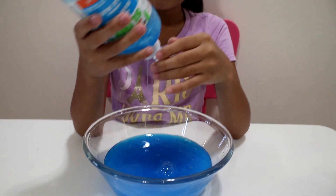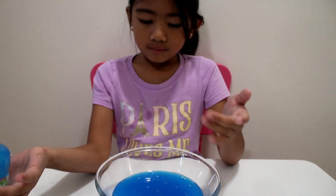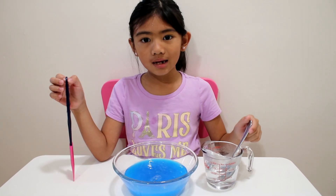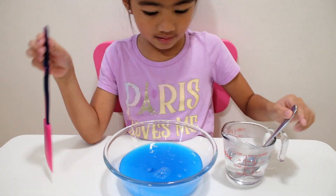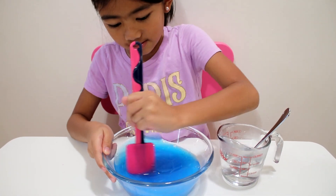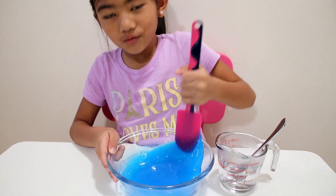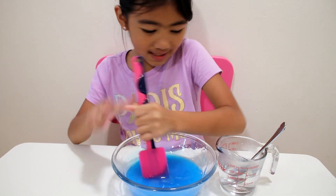It's done. Let's put some Borax. Oh, wow. It's so pretty cool. Thank you.